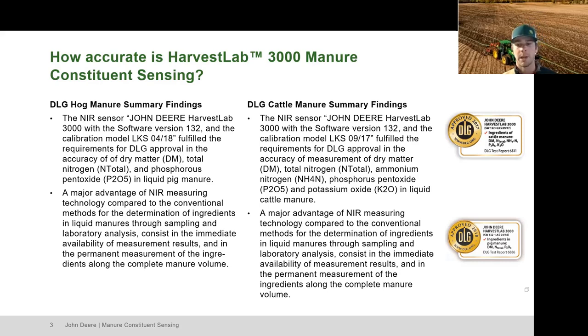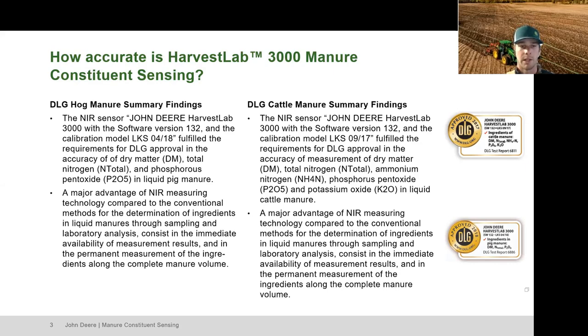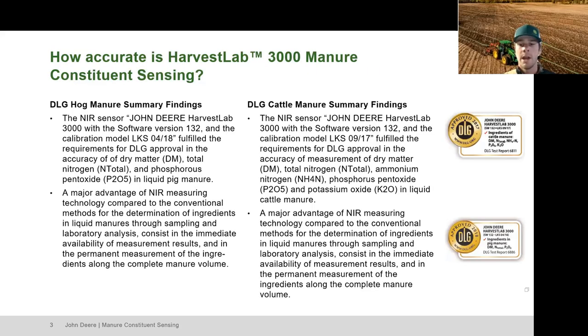The curves running on this system were developed in the U.S. with U.S. manure data and were built with manure from the Midwest — Wisconsin and Illinois dairy farms.